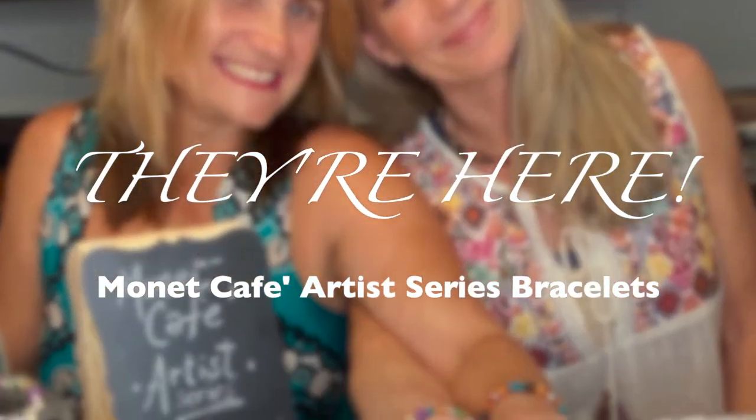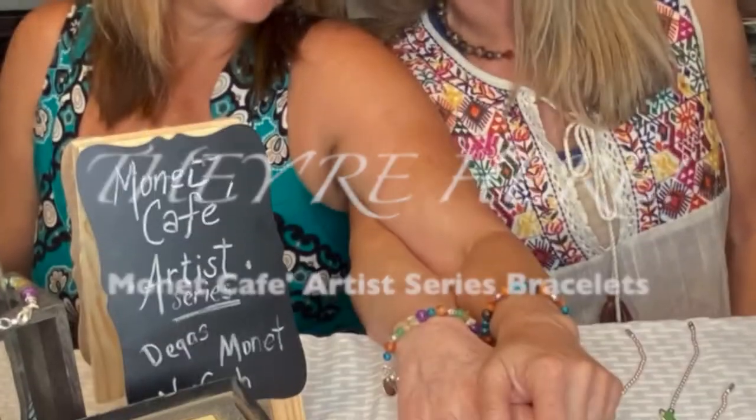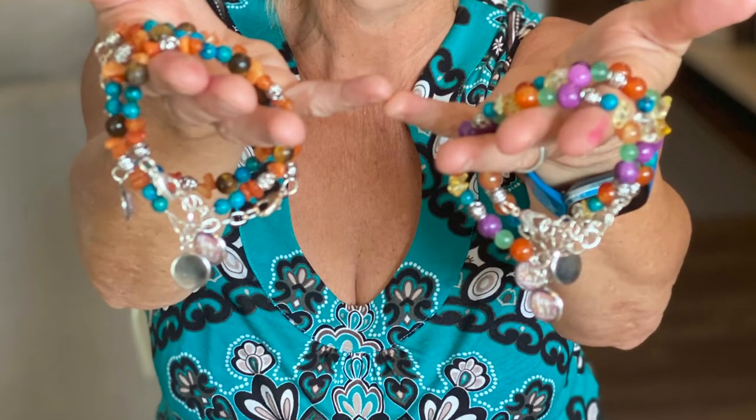They are here officially announcing today that the Monet Cafe Artist Series bracelets are available. I was so blessed to work with jewelry designer Mary Vallisano — what a beautiful soul —